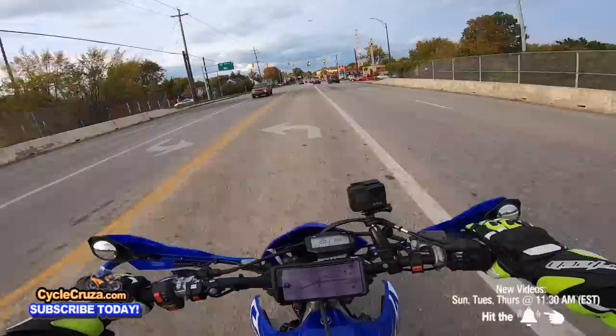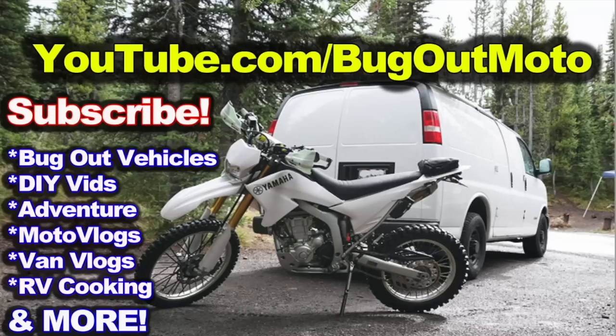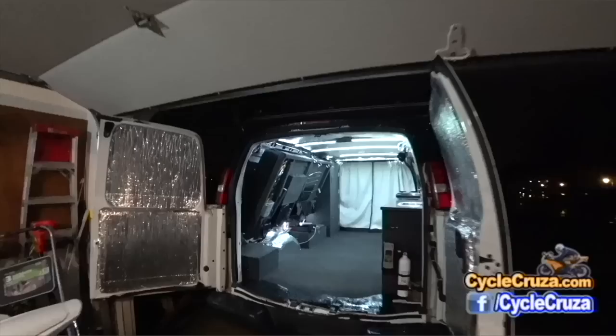If you have any other mods you can think of that are useful, leave a comment below. Don't forget to subscribe to the All The Motorcycle channel, hit thumbs up, and check out my other channel Bug Out Moto, where I customize a van for my motorcycle so I can live in it and travel across the country.